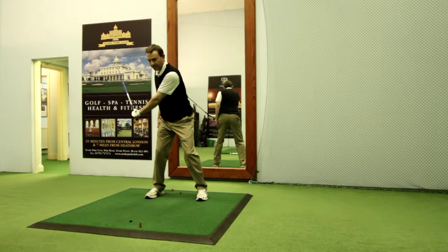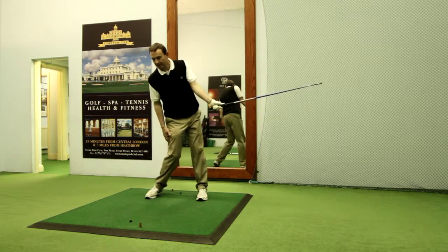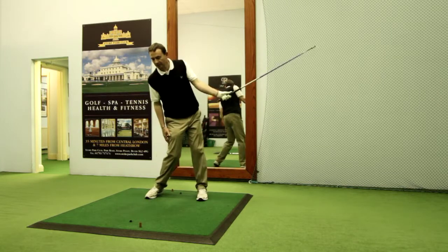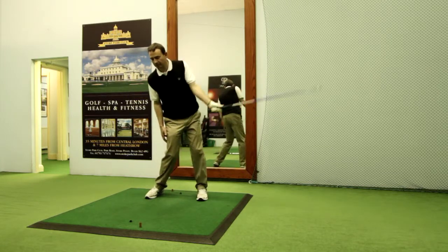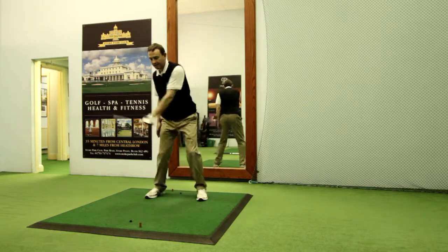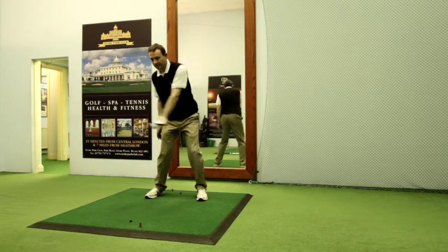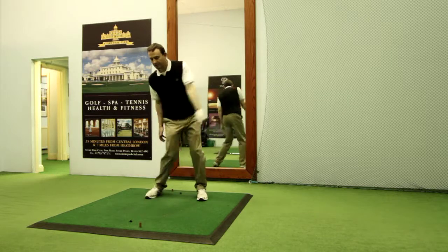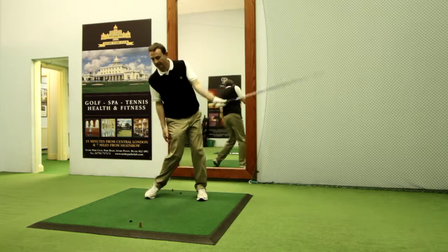Now I'm going to start swinging the club very slowly back from this position and through into the end of the impact zone through the ball. You'll notice here that there's relatively little speed and power occurring. I'm now going to gently increase the speed of my hand and arm movement, but also the turn of the right side of the body as well. I really feel the core or the trunk of the body working in conjunction with the hand and arm release.